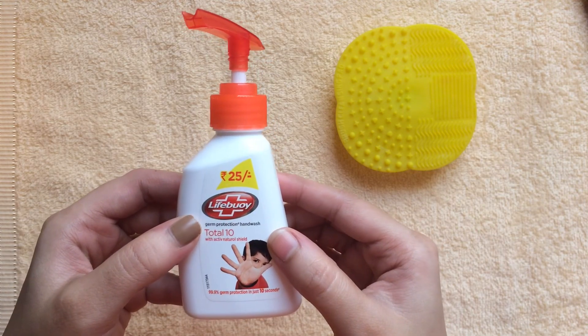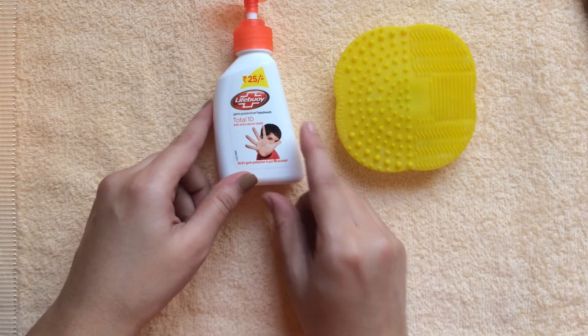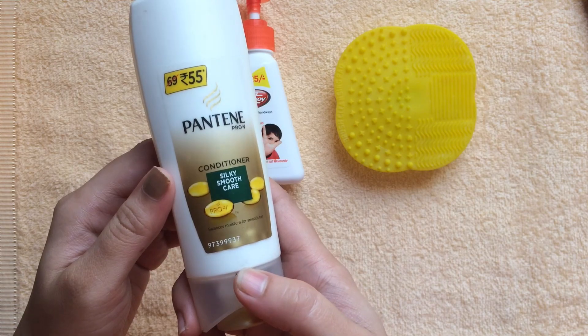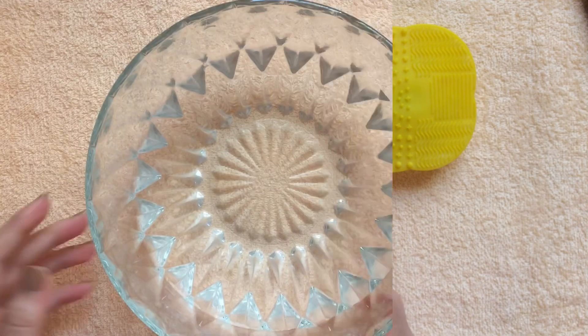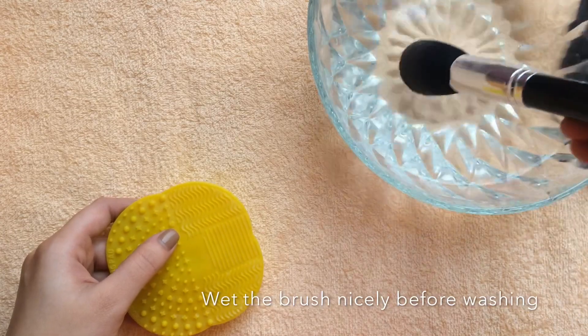Then we need a liquid hand wash soap. I use Lifebuoy but you can use any liquid soap you like — I find it very effective. We also need a conditioner to condition the bristles; just like your own hair, they get rough and dry over time. I use it every single time so the bristles aren't harsh and pokey on my skin. I'm using a bowl of water just for filming, but you can run the brushes through the sink.